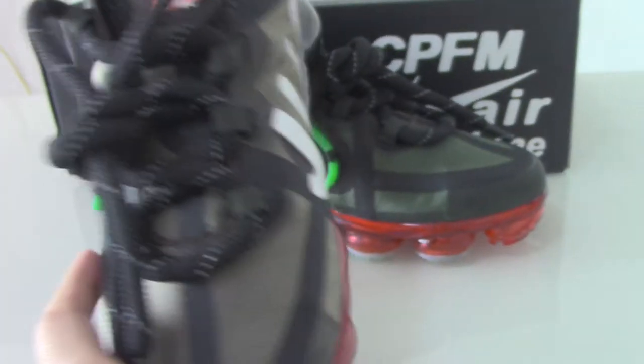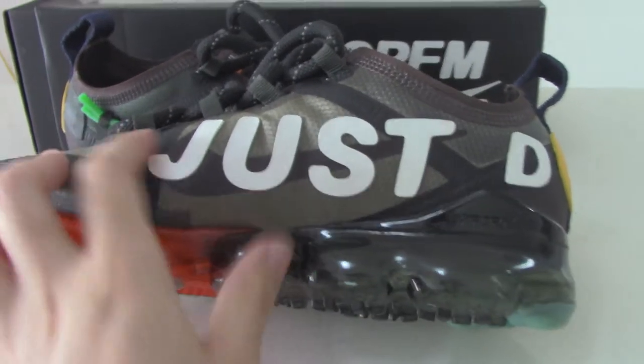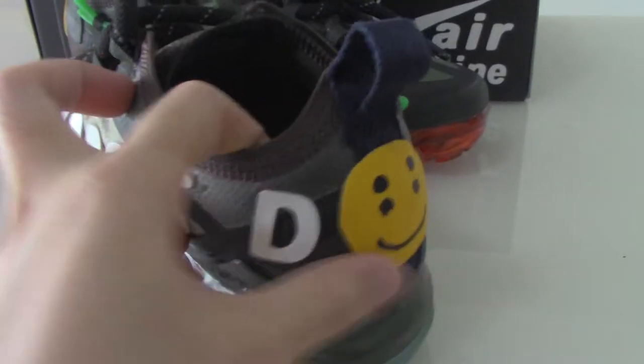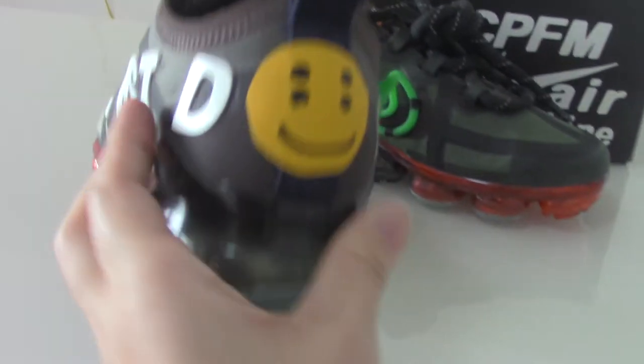On the inner side you can see there are letters put here — 'Just Do It.' You can see 'Just Do It' like this.